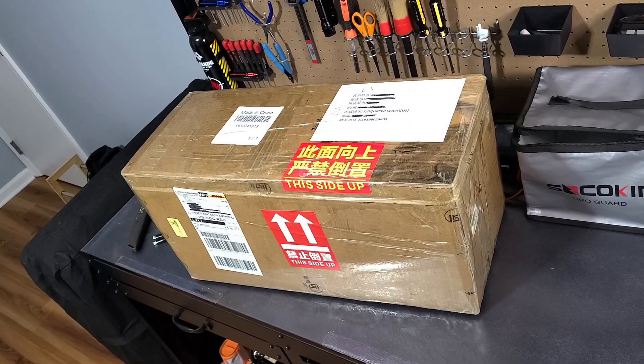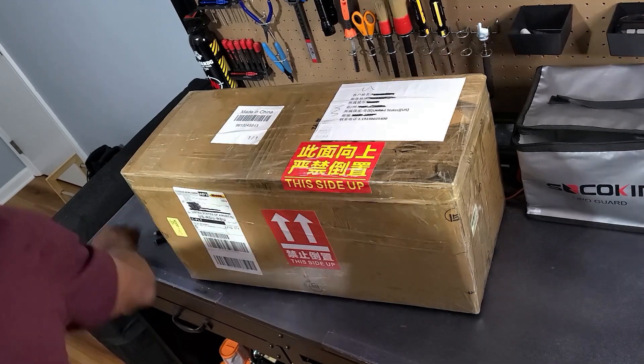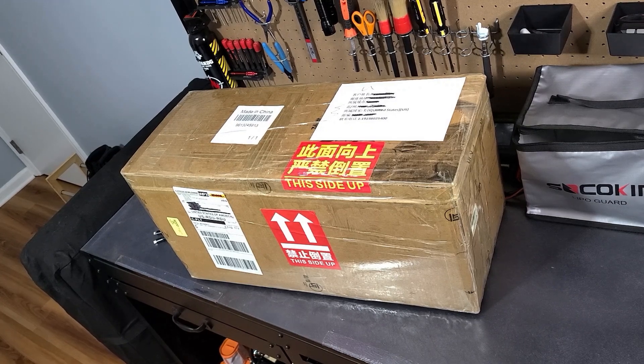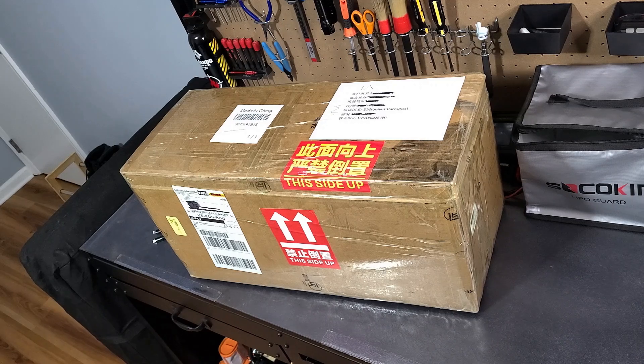Hello, my name is Jerome and welcome to my RC Construction YouTube channel. Today is a day of revelation. I have received the CNC hydraulic arm in order to turn my Volvo E160E excavator from electric to hydraulic. I'm going to open the box and let you witness with me.